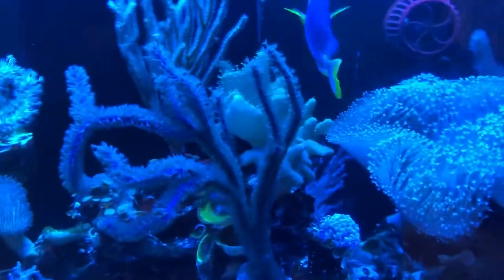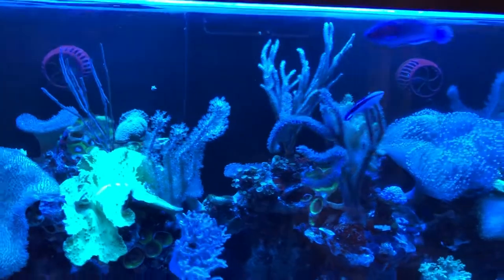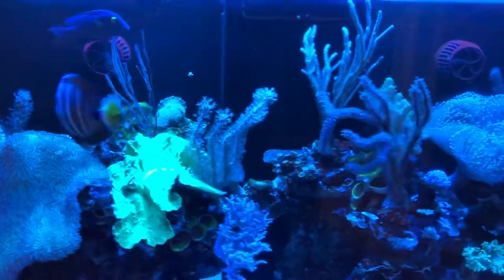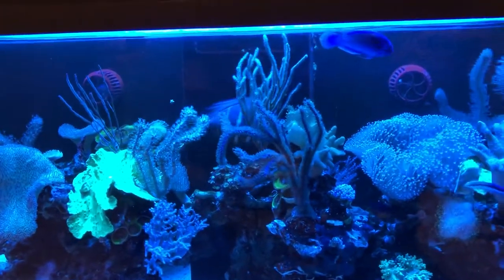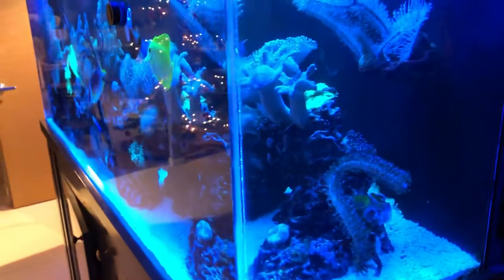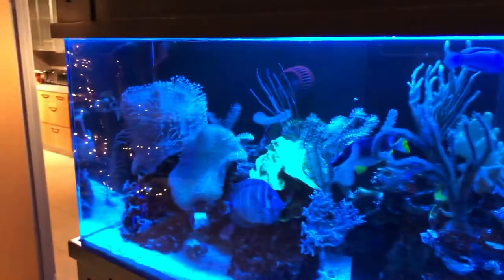These are gorgonians — easy to grow in a tank that has some particulates for them to feed on in the water column. If you're trying to run a pristine reef tank with crystal-clear water, they won't do as well. But my tank has a heavy bio load — I feed a lot — and I'm just not that kind of aquarist. I believe in letting nature tell me what to do rather than telling nature what to do, which means a lot of food, a lot of fish, and particles in the water column.